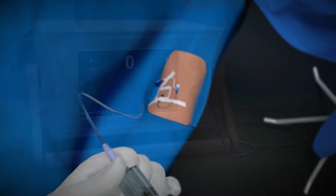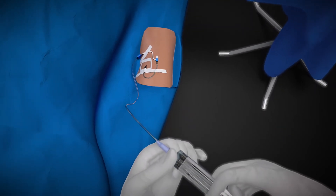Before surgery, patients are injected with a cancer-targeted drug that binds to cancerous tissue.